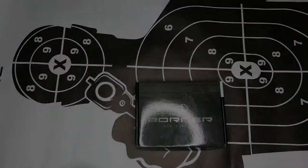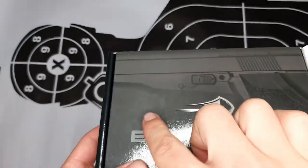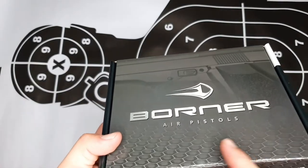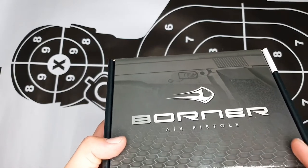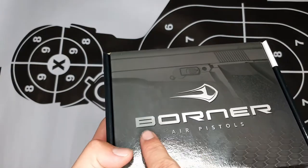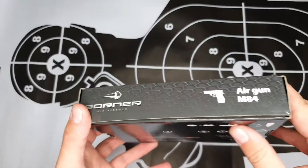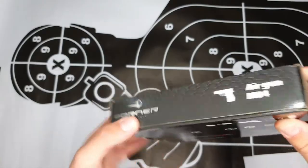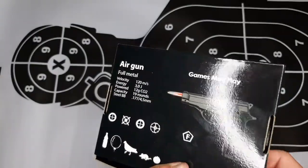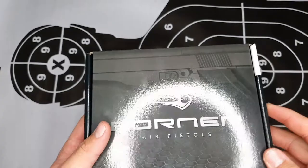Let's get into the unboxing. First, let's look at the box. As you can see, there's an image of the M84 which is unique to every box, and the color is also unique — this is a more military gray color, while the C11's box was more greenish. You can see 'Borne Air Pistols' with the Borne logo in front, and the Borne branding again. On the back there's an image of the pistol, some information, and on the side there are some warnings.